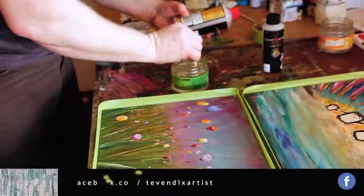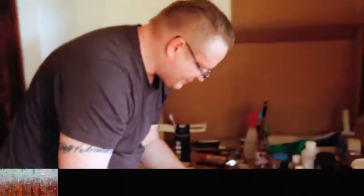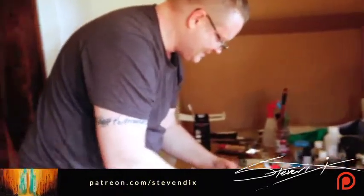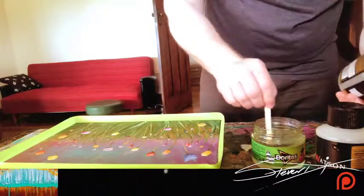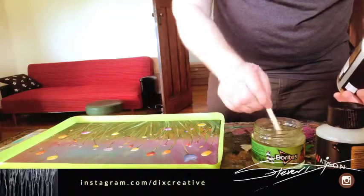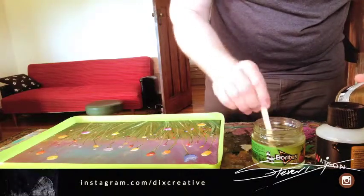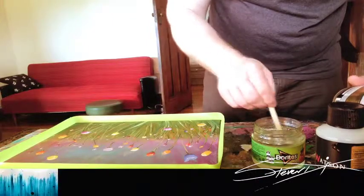Drying time: basically touch dry is 24 hours, but it takes 7 days to cure properly. So it means I probably shouldn't take it down to the art gallery on Saturday — today's Wednesday — but I'd probably get away with it. It'll be dry and I could probably put it in a frame, but it won't be as hard as glass until then. Will it shatter? No.